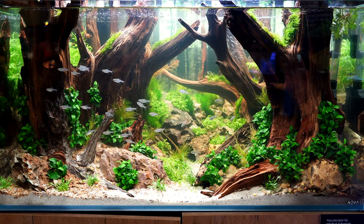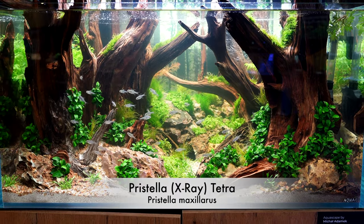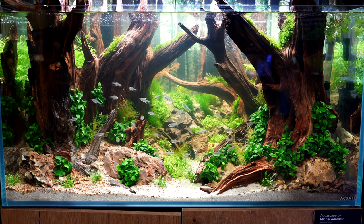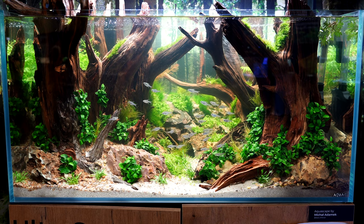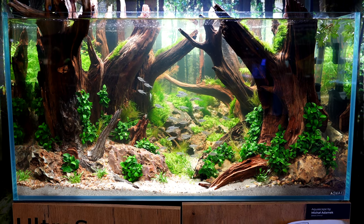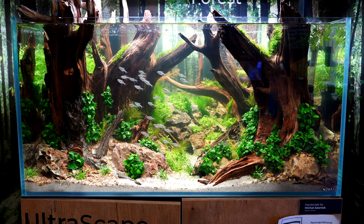This is the Priscilla Tetra, otherwise known as the X-Ray Tetra, and I wanted to show you this fish in this amazing setup. This actually came from Aquashella last year — it was my favorite aquascape of the entire show. It was absolutely amazing. I thought, what a better way to show this cool fish than looking at this aquascape as well.